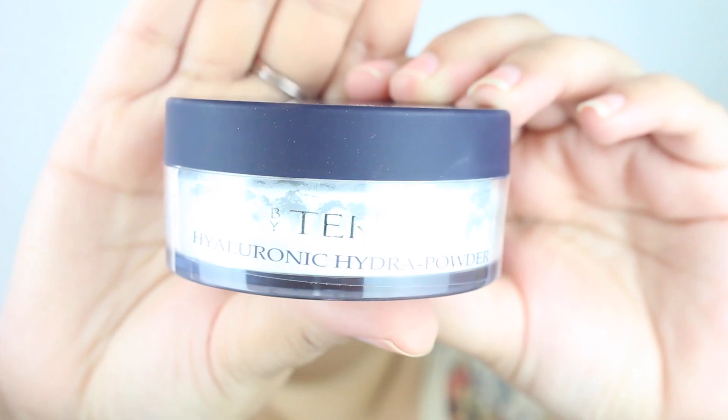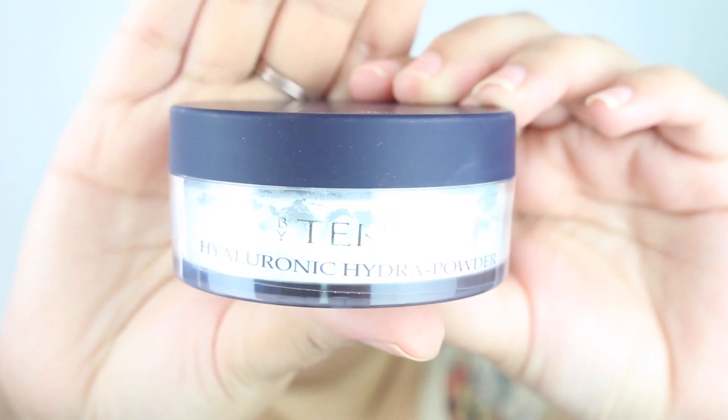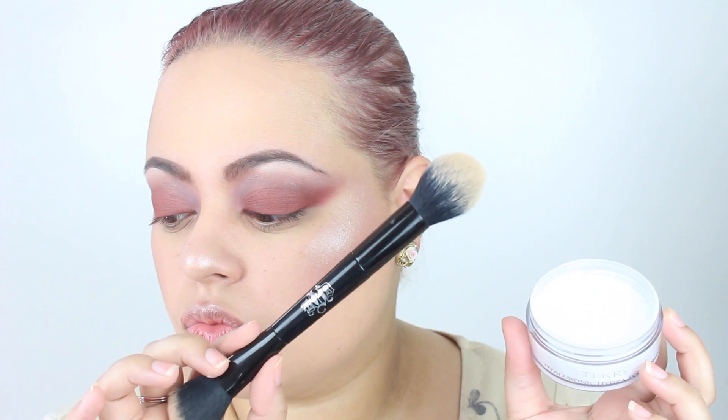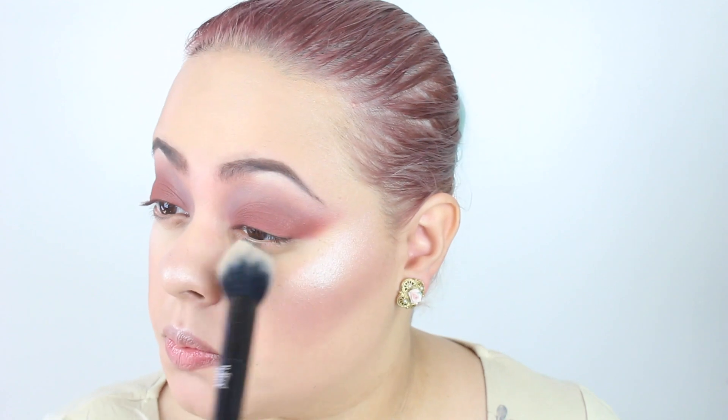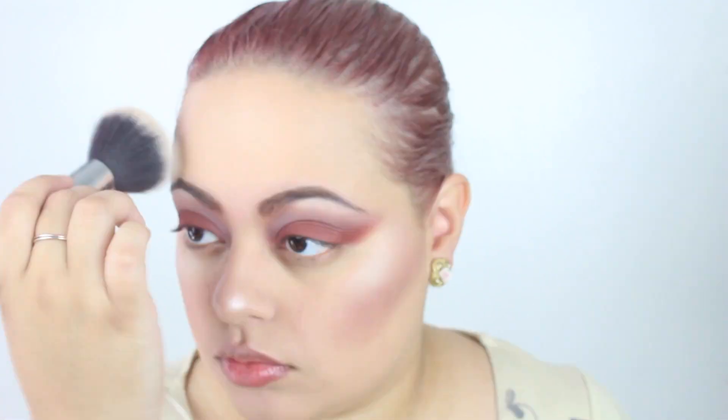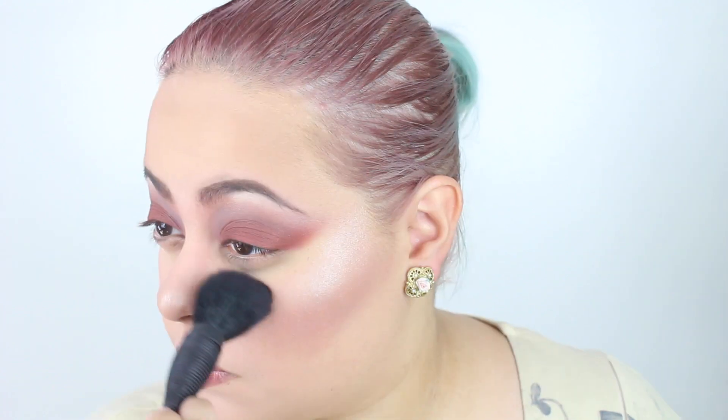I do set my face before I bronze and contour — let me gush about this for a second. This is the By Terry Hyaluronic Hydro Powder. It's the first colorless powder to combine hyaluronic acid, so it's essentially a makeup product with skincare benefits. It fills in my fine lines especially underneath my eyes, evens my pores and imperfections, and takes away shine without drying my skin — which is very important since I have dry skin. It makes my skin look and feel so much better. It's very fine, so I make sure to dust out any excess.